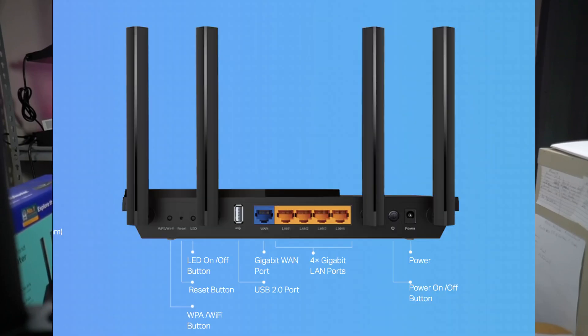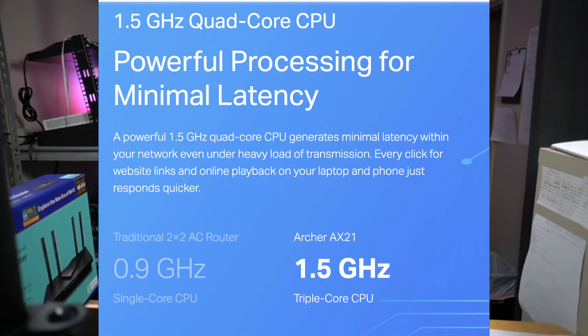There is also a WPS button for instant connections, an on-off button, and an LED on-off button to turn off the lights on the front of the router for stealth mode. Inside, there is a 1.5 GHz CPU that runs off a 12 volt, 1.5 amp power supply.